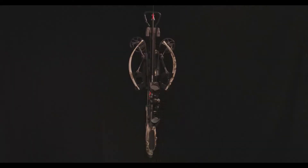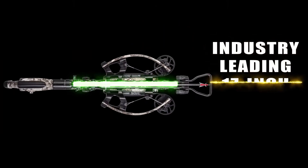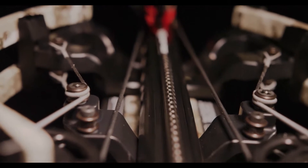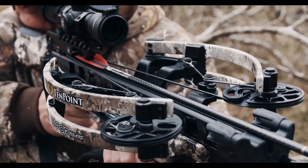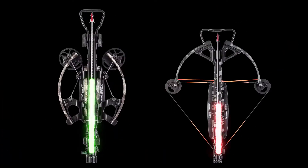The Vapor features a patented reverse draw bow assembly that draws the string through the riser, creating an industry-leading 17-inch power stroke. The increased power stroke generates more speed with less draw weight, creating a smoother, quieter shot. The elongated power stroke also keeps the arrow nock engaged with the string for an additional 4 inches compared to traditional crossbows.